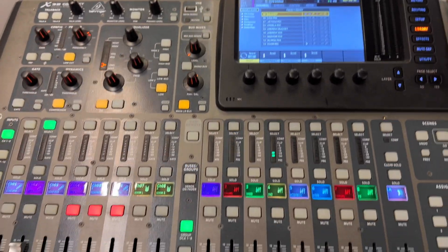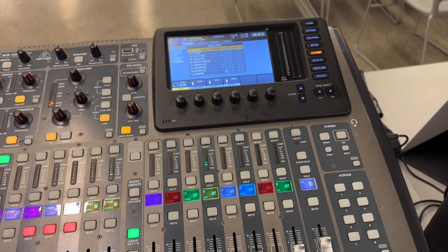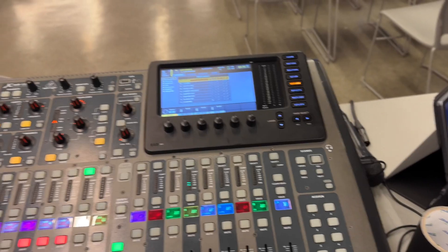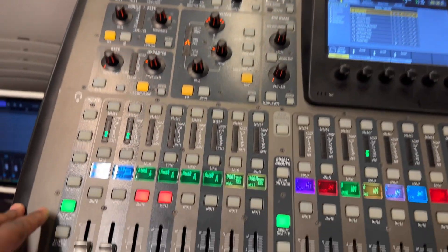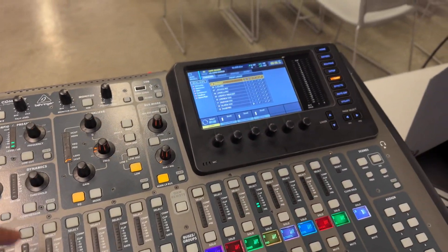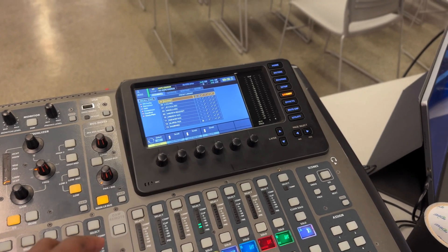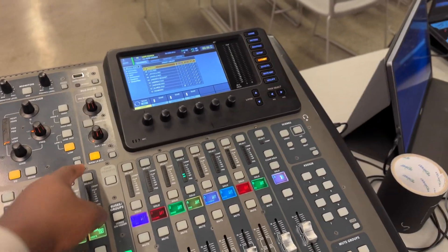Right now I'm using the DCA as my final mixer. This is for vocals and room microphone — room one and two. The music is playing right now, and it's playing through the aux. You send the aux on the main channel — main bus left and right, you just press it. Even the live stream — I send it to three and four.